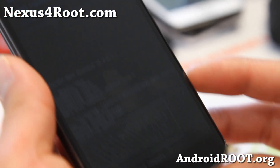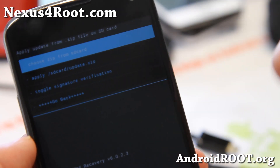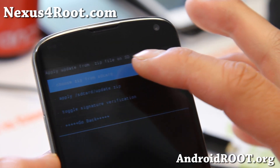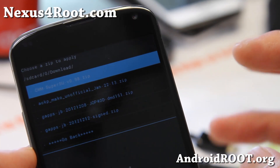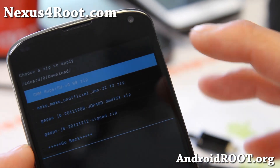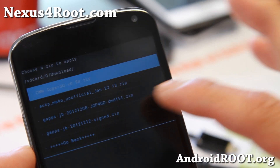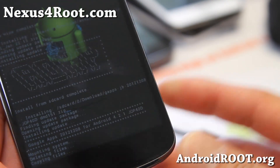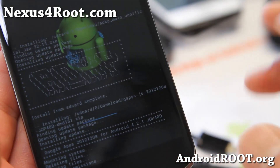It is done installing and usually you'll get 'install from SD card complete.' If you get any errors, you can try the process again or it could be a bad file, but usually it'll work on the first time. Next, choose zip from SD card and go to the download folder to install the appropriate Google Apps. It usually comes with the ROM, or you can get the standard Android 4.2.1 GApps if you're installing an Android 4.2.1 ROM. I'm going to go ahead and choose that and say yes. You can see it says Google Apps for Android 4.2.1, and I'm installing a 4.2.1 ROM.